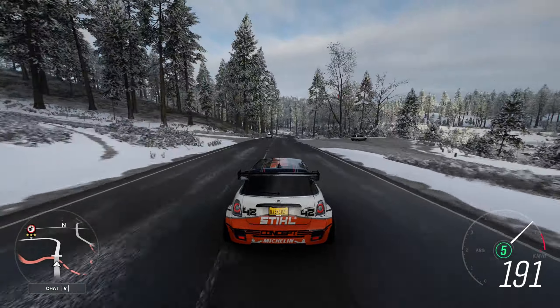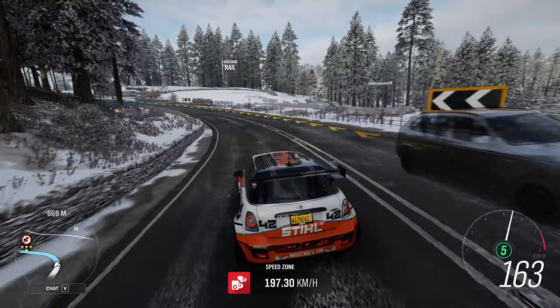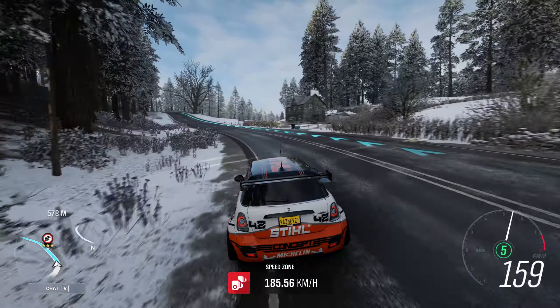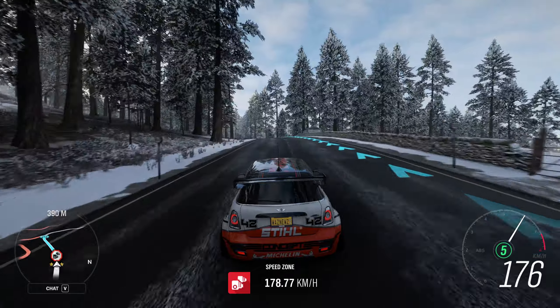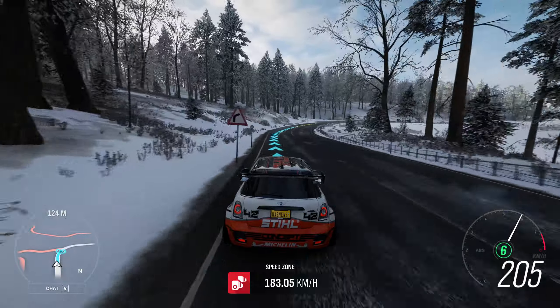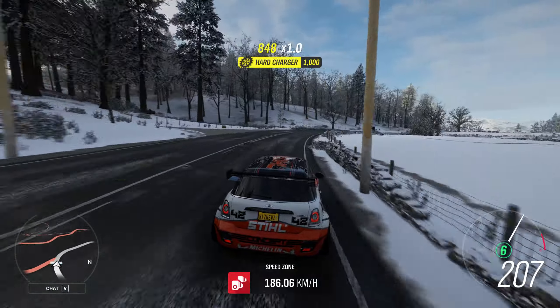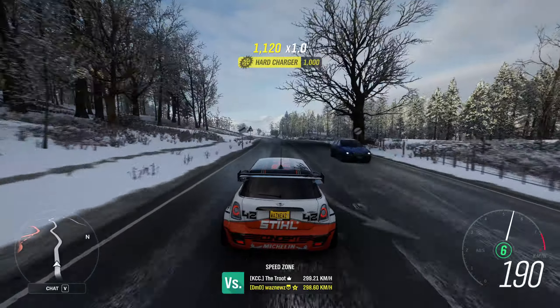Basically, you just drive down here, then brake, turn in, and accelerate. And there's no snow or anything, so it's easy to do.